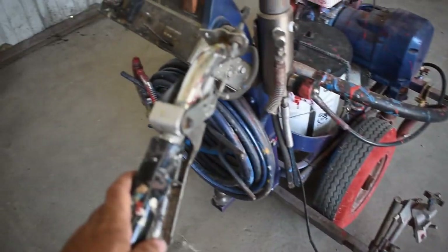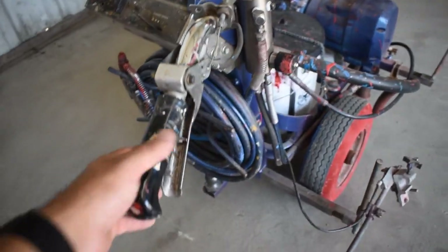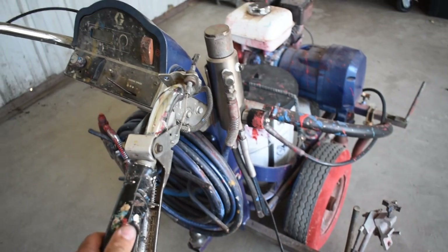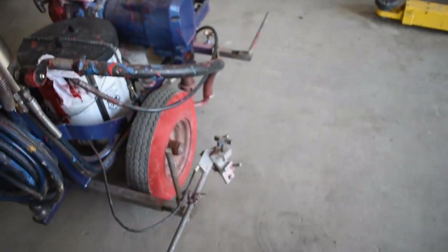It has adjustments up here on the handlebar itself where you can tighten the trigger pull. Some people don't like it to spray until you're all the way at full close; some people want it to spray immediately as soon as you pull on it. You can use those adjusting nuts to adjust the sensitivity of your trigger pull.